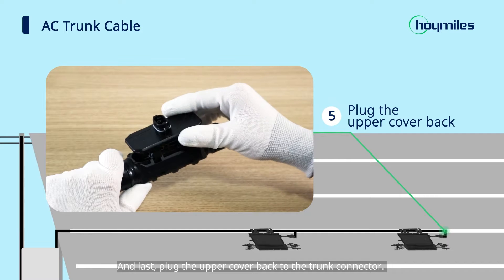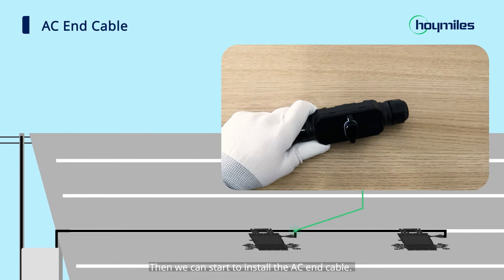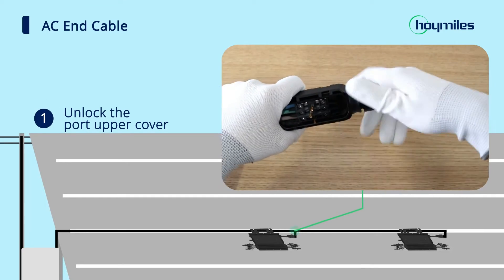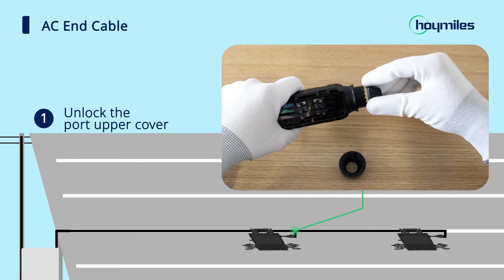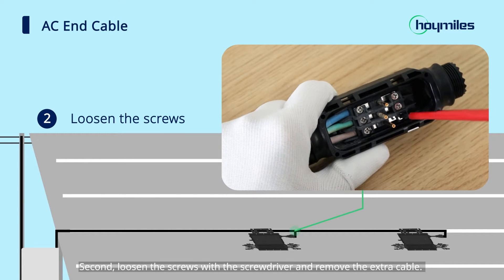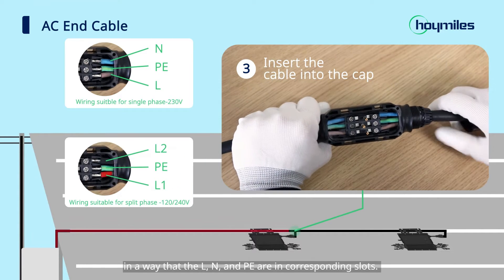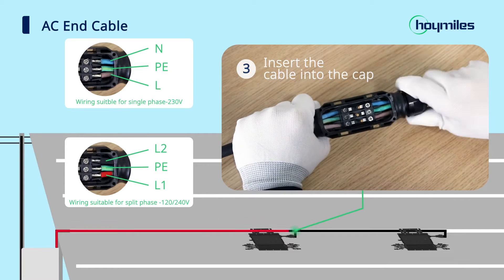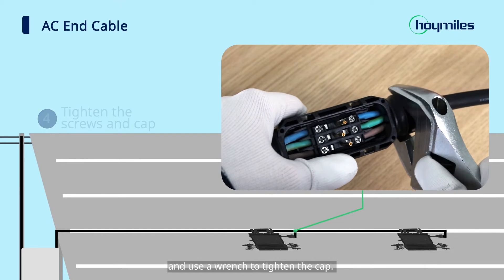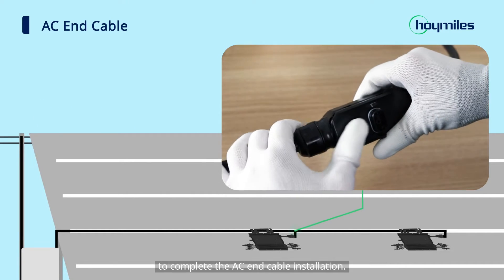Last, plug the upper cover back to the trunk connector. If you hear a click, it means the connector is ready. Then we can start to install the AC end cable. The first step is to unlock the port upper cover. Second, loosen the screws with the screwdriver and remove the extra cable. Third, insert the cable into the cap so that L, N, and PE are in corresponding slots. Then use a screwdriver to fix the prepared AC trunk cable to the connector and use a wrench to tighten the cap. Finally, plug the upper cover back into the trunk connector to complete the AC end cable installation.